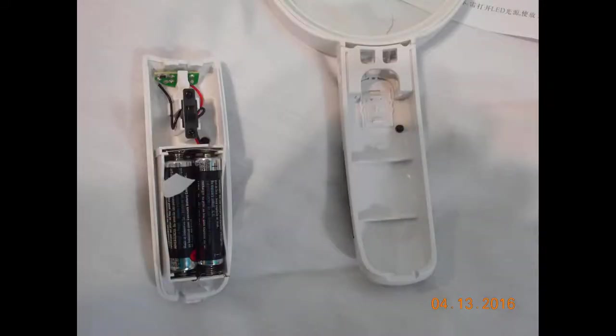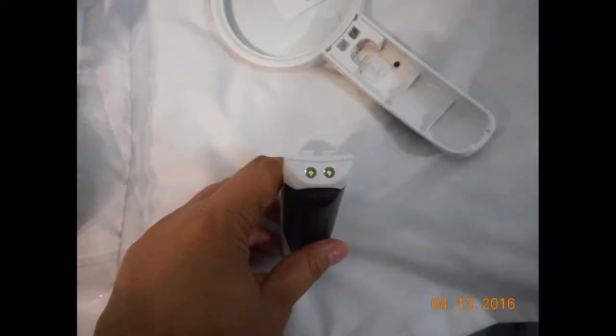The battery hatch just kind of slides off, and as you can see there are the batteries that I used. As I mentioned, it runs on three AAA batteries, and there are the two little LED lights. I'll get to a little bit more about that in a bit.